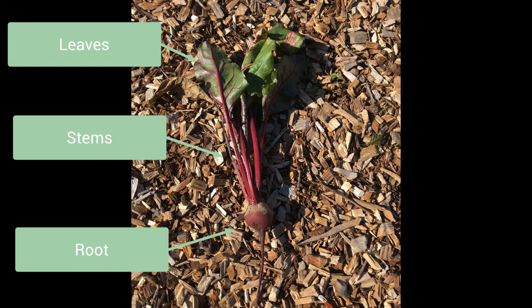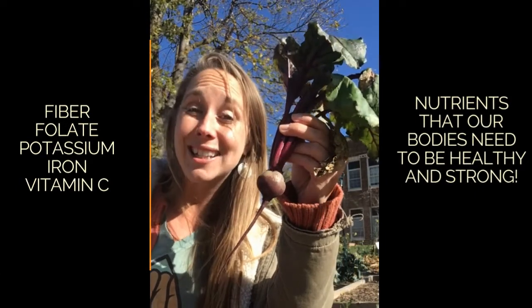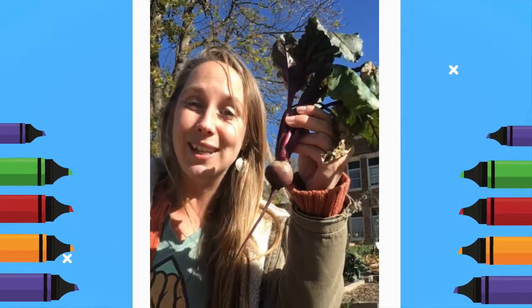Both gardeners and farmers harvest their beet plants before they have a chance to grow a flower and make seeds. I took a minute to wash off our beet because anytime you're eating a root vegetable, there's usually a lot of dirt on it. Now we have our nice fresh clean beet ready to be eaten. The cool thing about eating beets is that they're packed with really good nutrients to help your body. They're high in fiber, in folate, in potassium, in iron, and they're really great with vitamin C.